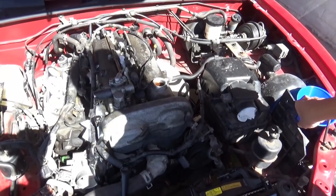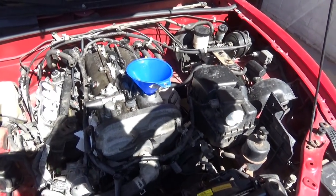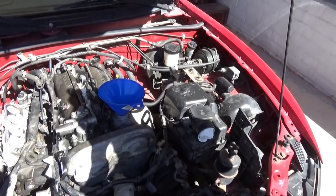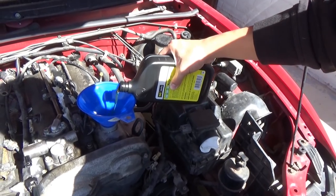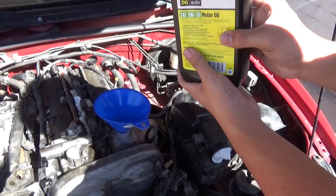I definitely know there's no oil in this — it's not showing on the dipstick. We went to the Dollar General and got the cheapest oil. I'm not going to spend a lot of money on oil in case we lose it again. This is just a training and learning process. We're going to put two quarts in right now since it's not showing on the dipstick at all. Just pour it all in, son.